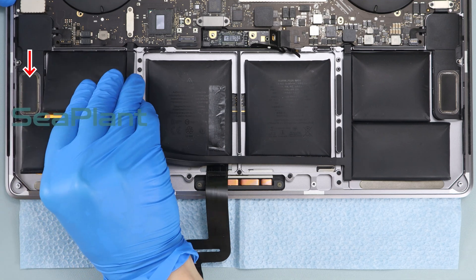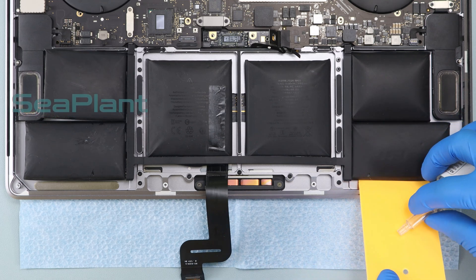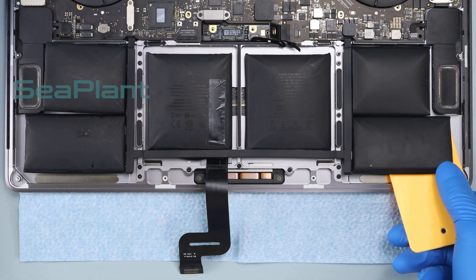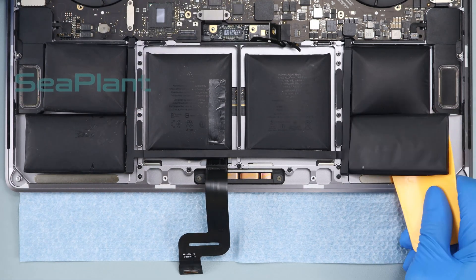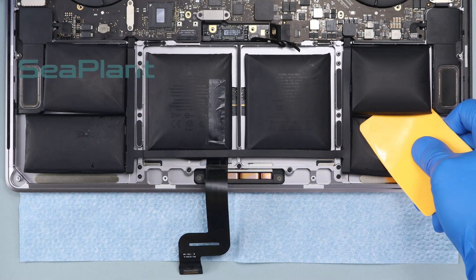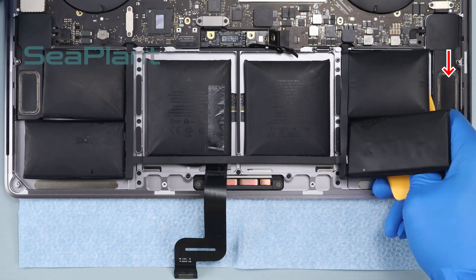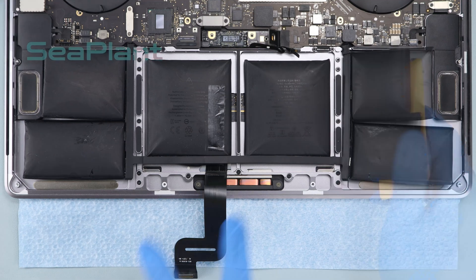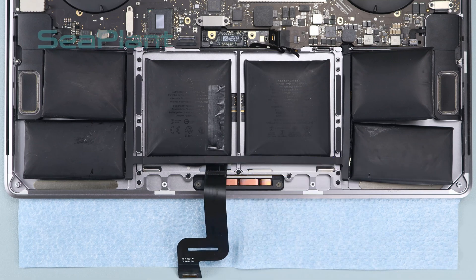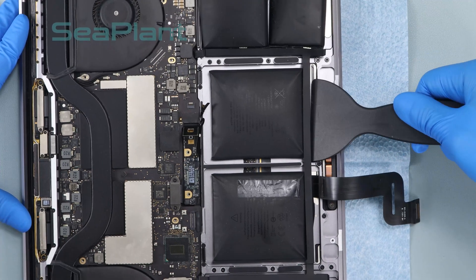Please be careful with the speaker — don't squeeze too hard. Repeat the above procedure to separate the other side of the battery cell from the upper case. Be careful with the trackpad cable as well. Put the plastic scraper card to the edge of the battery cell and slowly push the plastic scraper to pry up the battery cell.